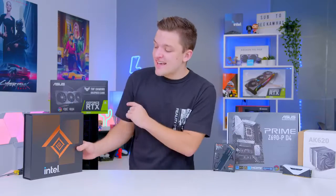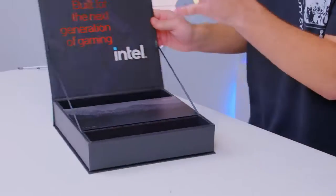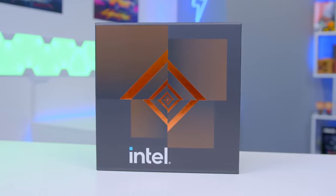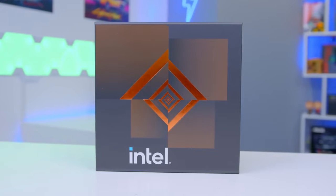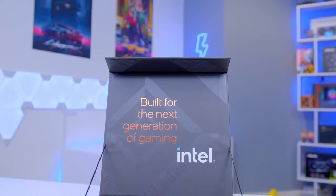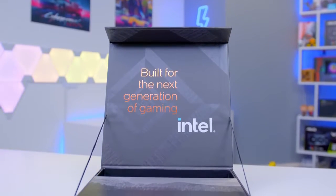It only seems right to kick this build off by looking at the CPUs. Intel were very kind and sent us this lovely little press kit — basically so we can evaluate the chips before the main launch to really see if they're worth your cash or not. There's a nice box here that says 'built for the next generation of gaming.' I sure hope so, after what was, let's face it, a bit of a disaster with 11th gen.